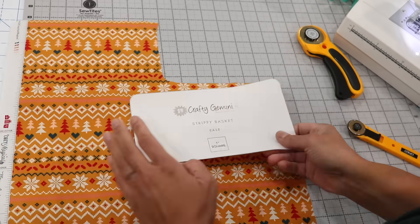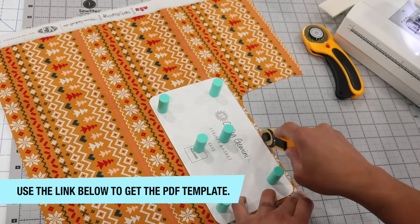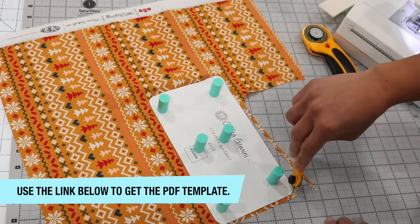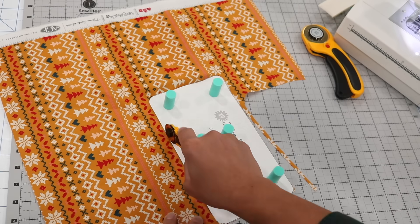Before we move on, it's important to note that this pattern does require a PDF downloadable template that I've created for you. Make sure to check the video description box below — that will have the link on where you can go to download the template you'll need to complete this project.